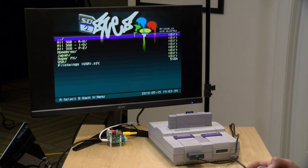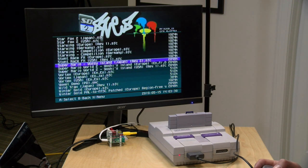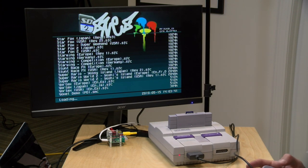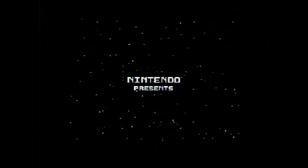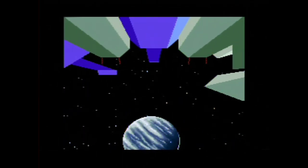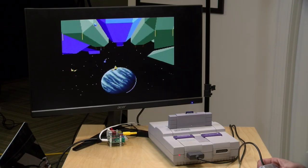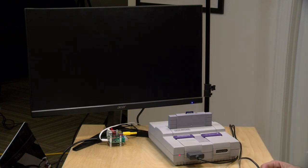Some of the games we're trying today include Super FX titles, starting with Star Fox — one of the most well-known Super FX games. What's happening right now is the cartridge's onboard FPGA is simulating the Super FX chip that was on the original Star Fox cartridge. Every Star Fox cartridge came with its own little coprocessor to generate the 3D graphics, and that chip is now being replicated on the Super Nintendo through the flash cartridge plugged into it.